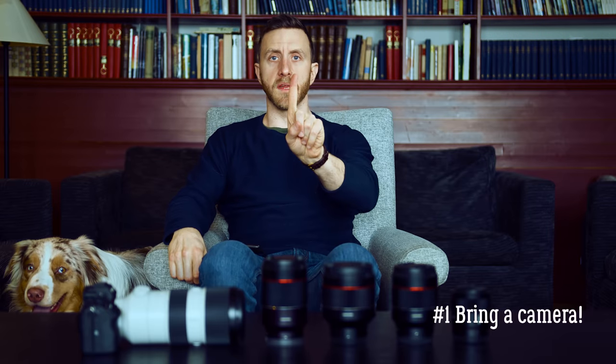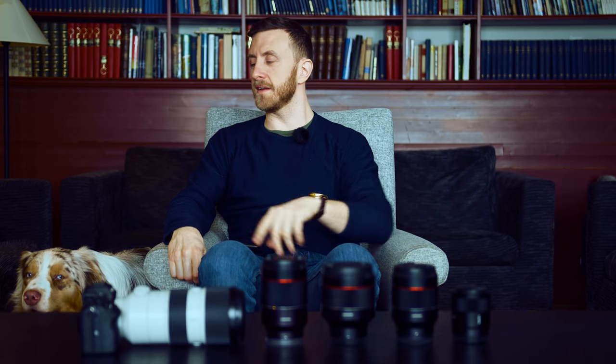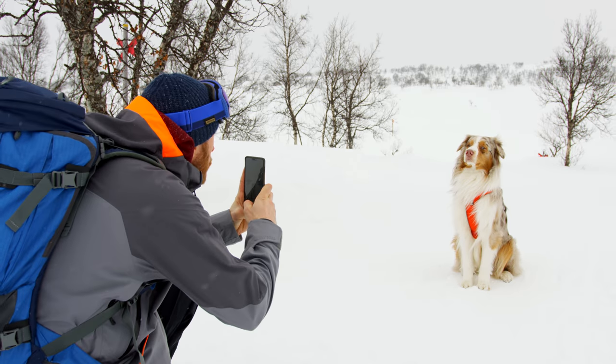Number one: bring a camera. You never know when those true kodak moment Sony moments are going to present themselves — timing is everything. The best camera is the camera that you actually bring.